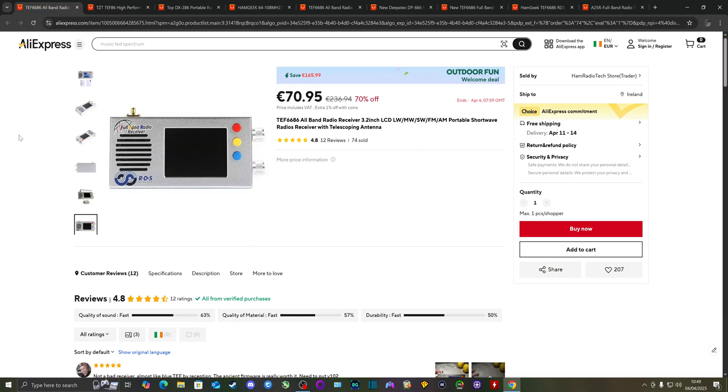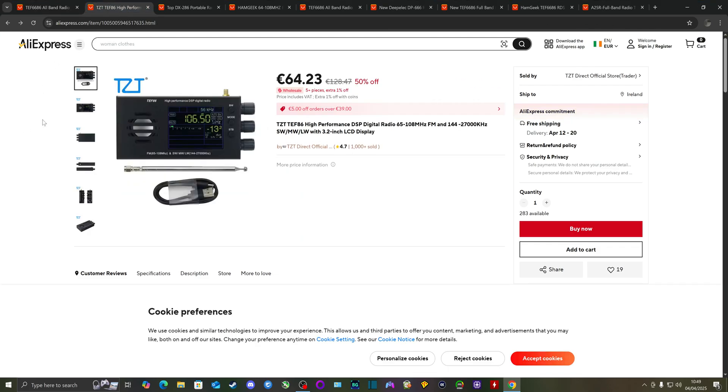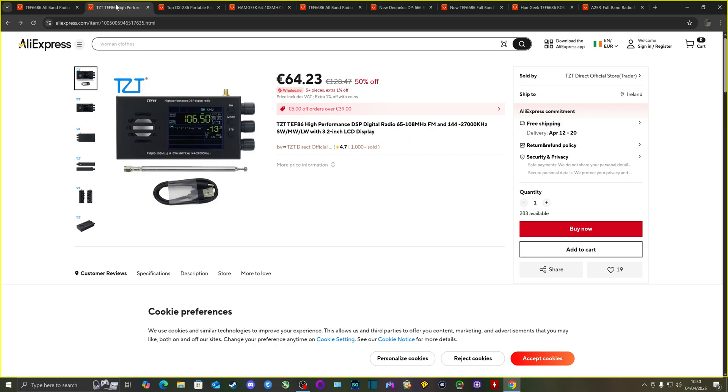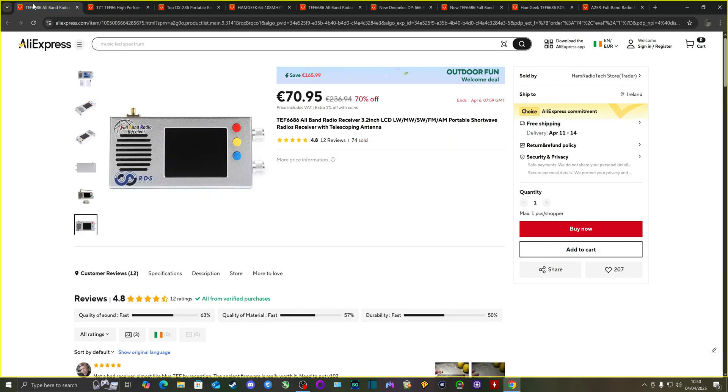Going back to the second revision radio, the antenna input is on the top left, the tuning button is on the top right, and the volume dial is on the bottom right. But on the TEF86 radio, the antenna connection is on the top right, and there are three dials on the right instead of two. This radio is also black, while the second revision is silver — a couple of cosmetic differences, as you can see.